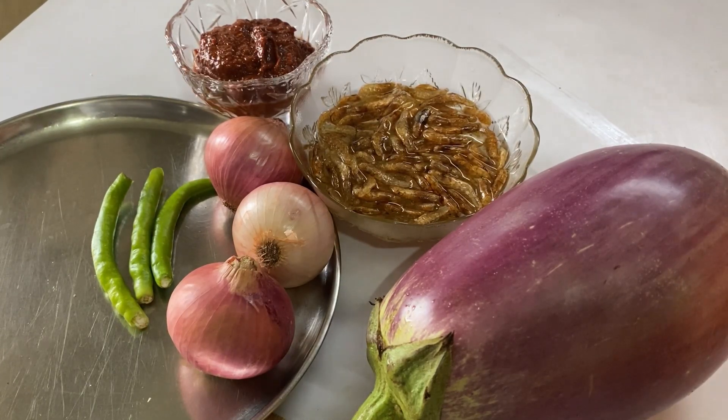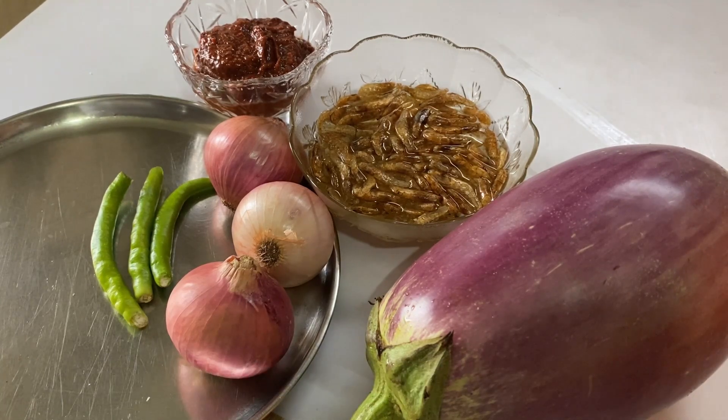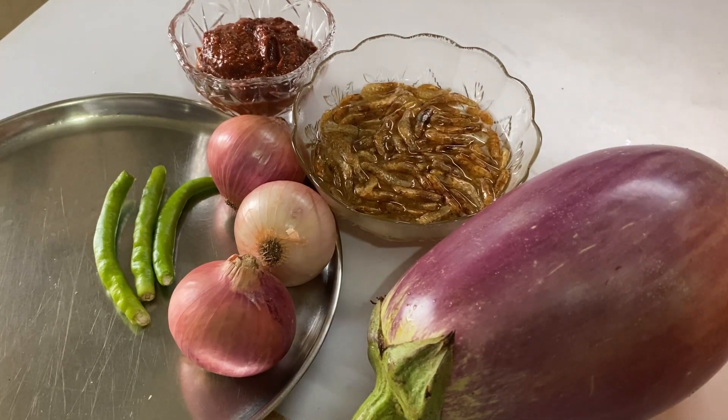For this recipe I have taken one plum brinjal, three onions, three chilies, two and a half tablespoon of reshado masala, and half a cup of dry prawns which are soaked in water. Let's get started.